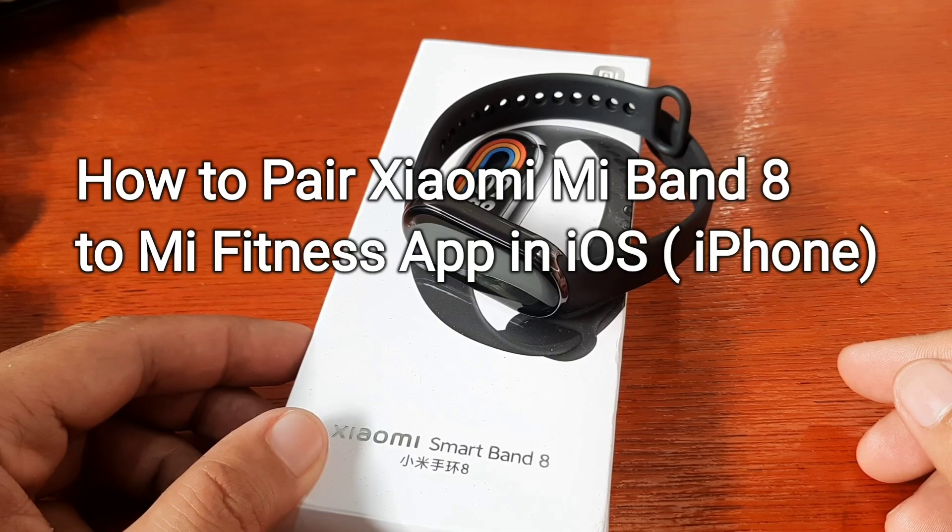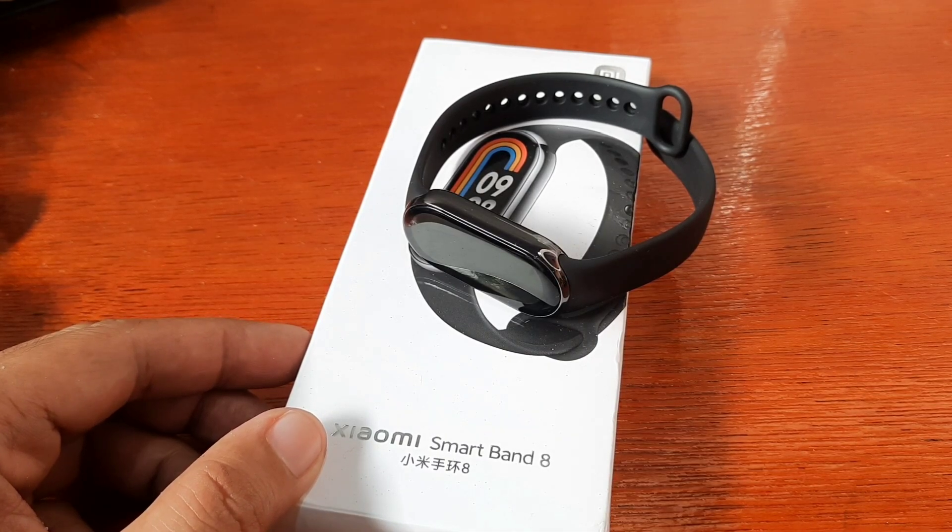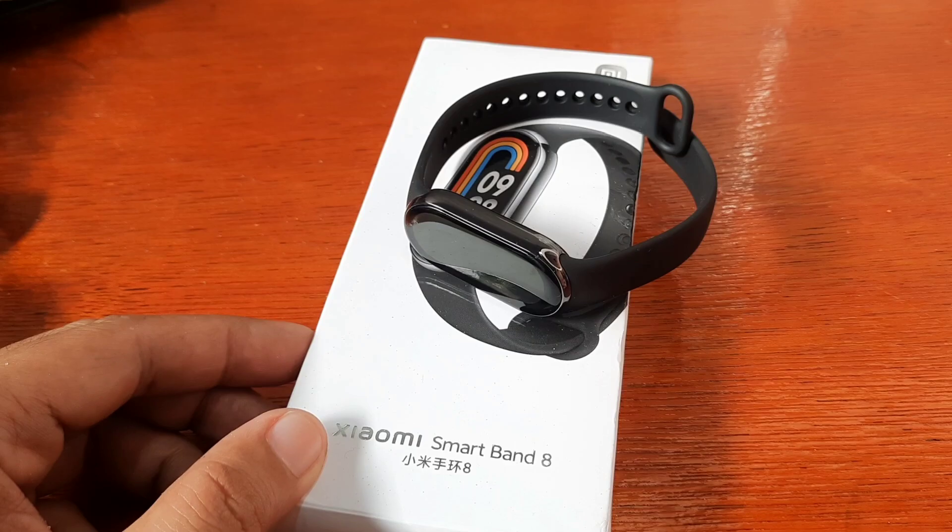Good day, this is smartwatchspecifications.com, the premier site for smartwatch specs, news and reviews.